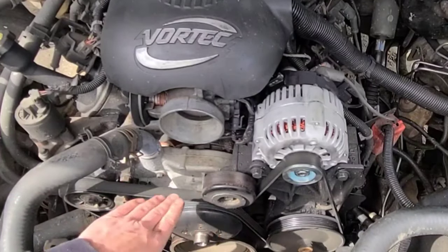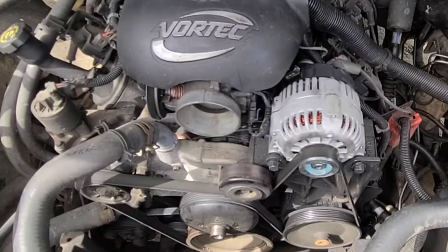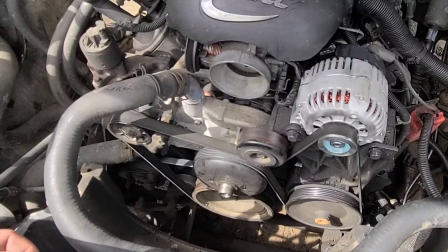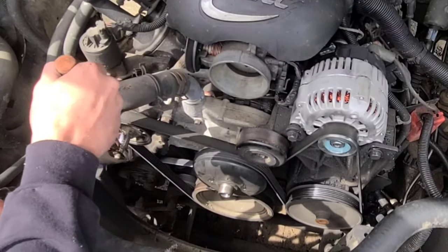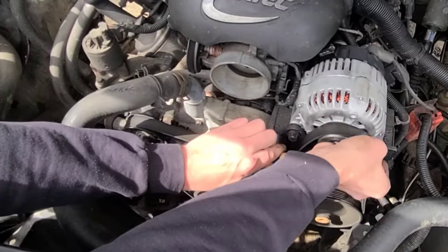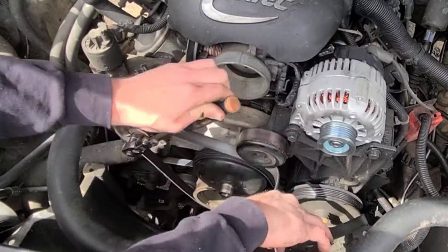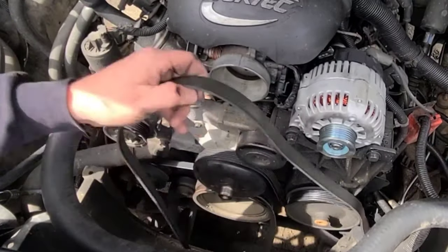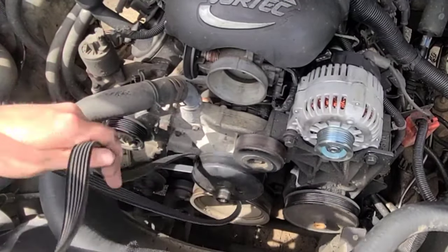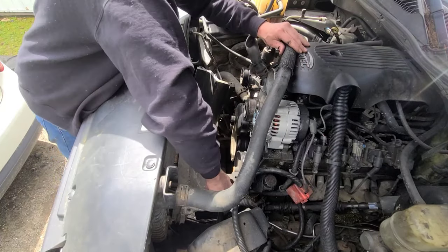So our next step is to remove the serpentine belt. But before we remove it, just take a picture of the way your serpentine belt goes around all your pulleys. We're going to go ahead and loosen our tensioner — we're just going to go clockwise with our 15mm. You can pull it off your alternator pulley. Then we can go ahead and grab the bottom of our fan shroud and pull that out.